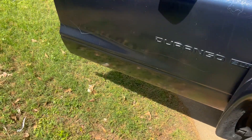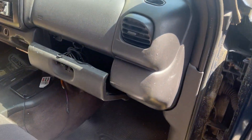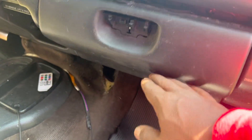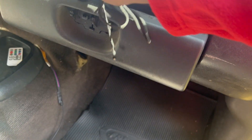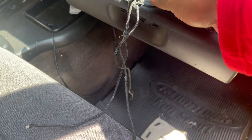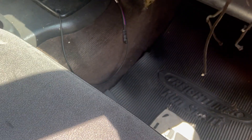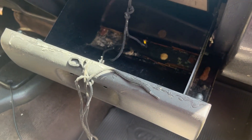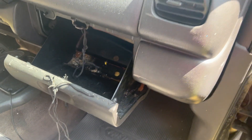Go around to the passenger side again. Right here, this needs replacing. The person had a string tied against it, so we'll take that string out of there. This needs replacing because this hook is not catching. I think it's broke right here — yeah, it's broke. I'm going to drop that, replace that. This whole thing needs replacing; it won't go up. Replace the whole thing — that's got to be replaced.